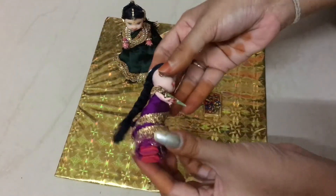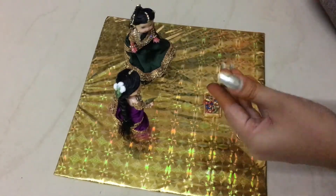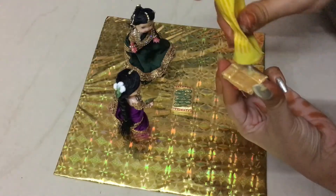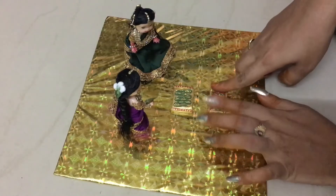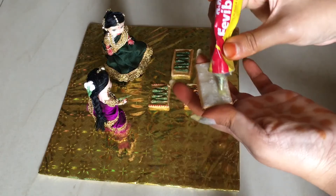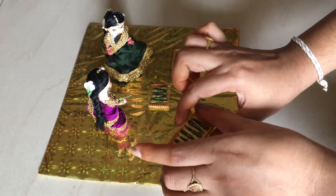We are going to stick with the doll. If you use the glue gun, I will stick with the glue gun. I will stick with the bangle tray and mehndi function using the glue gun to put the two dolls together. You can add the glue gun with the doll. There are many things that are empty.